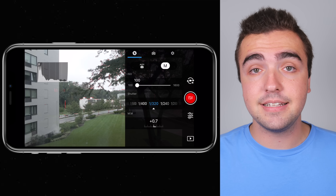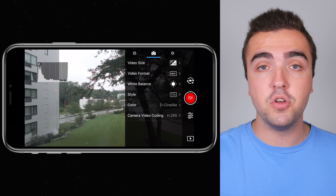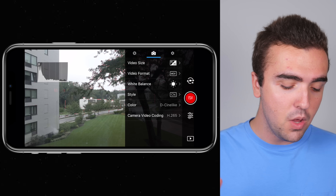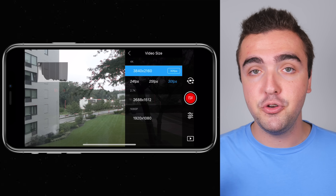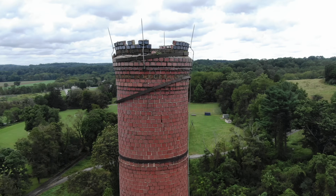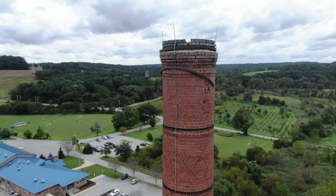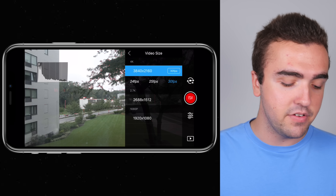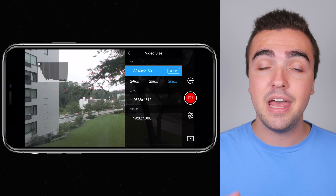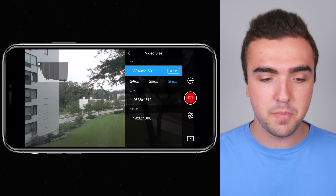Moving on to the second tab of camera settings, marked by the camera icon — in my opinion this is where the most important settings live, as they really change how your camera shoots. First up, video size: I'm shooting in 4K at 30 frames per second. The video from this drone is just so crisp — at times I think it actually looks better than the Mavic 2 Pro footage straight off the SD card. I never shoot in 2.7K or 1080p; I like to take advantage of everything the camera has to offer, so I'd recommend shooting in 4K.